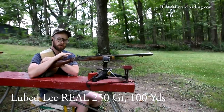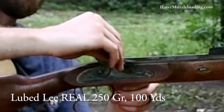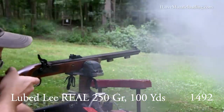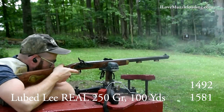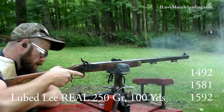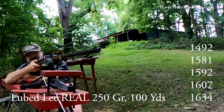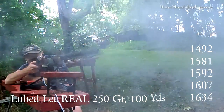We're back on the bench to test our Lee Reel 250 grain bullets with lube at 100 yards. Chronograph readings came in at 1492, 1581, 1607, 1634, and 1635 feet per second.